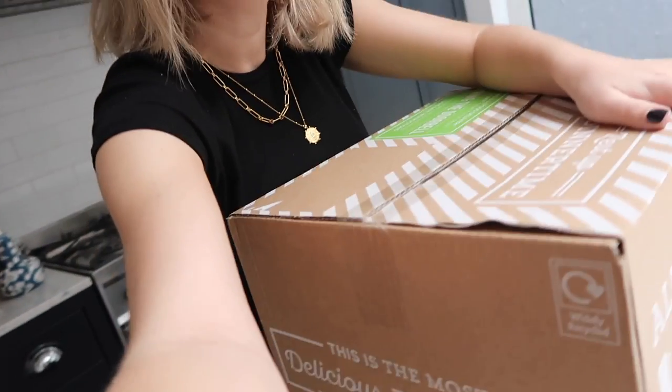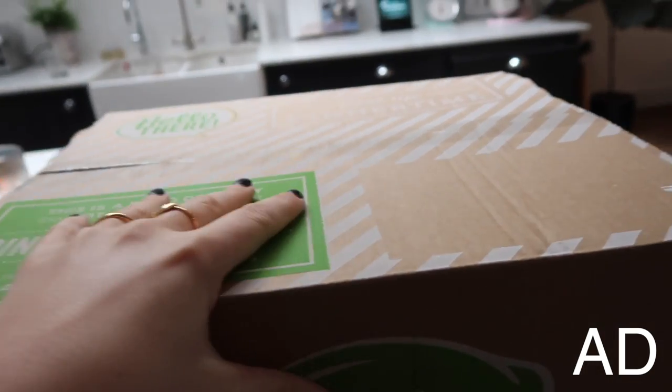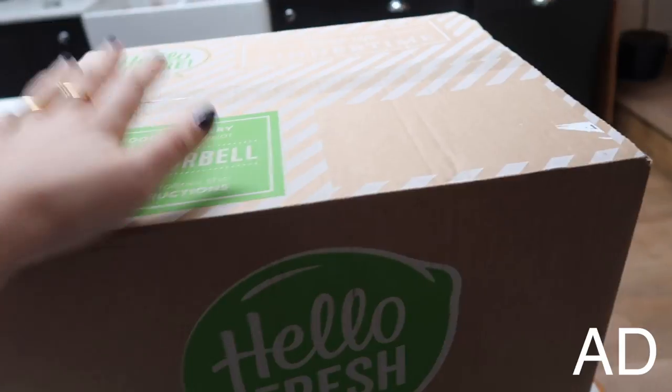My HelloFresh box has just arrived — here it is! I'm so excited to be working with them. I've seen other people have HelloFresh and it looks so good. I'm just so excited to actually start cooking more in my kitchen. I'm going to need some scissors to open this box up.